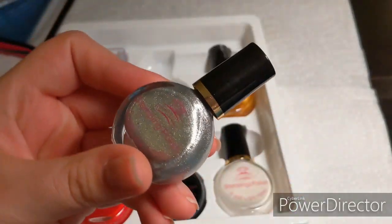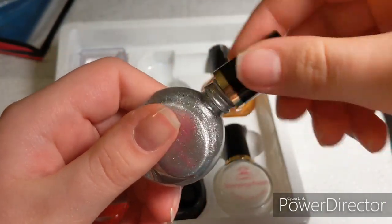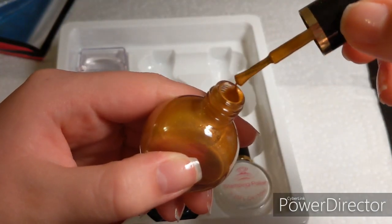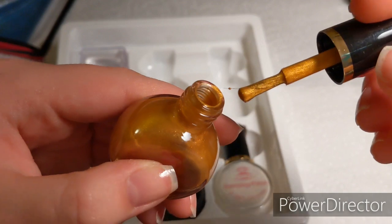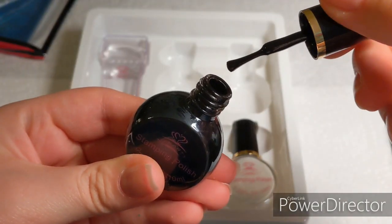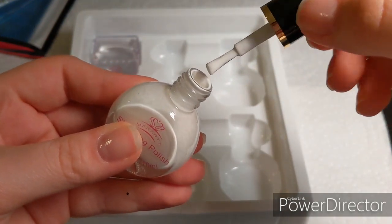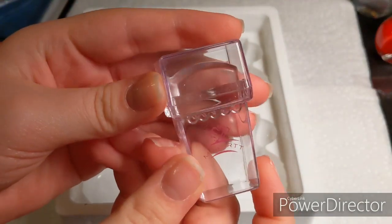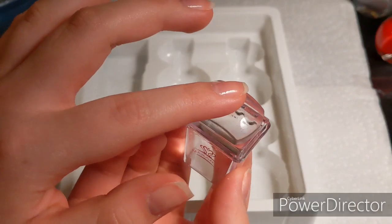It comes with five different stamping polishes. There is a beautiful metallic silver — so pretty — and then a gold color. There's also a red color that looks like blood, a black, and a white. There's also a little clear stamper; this thing is so cute and it's super clear.